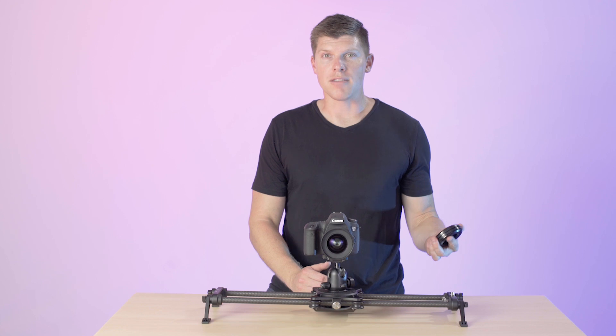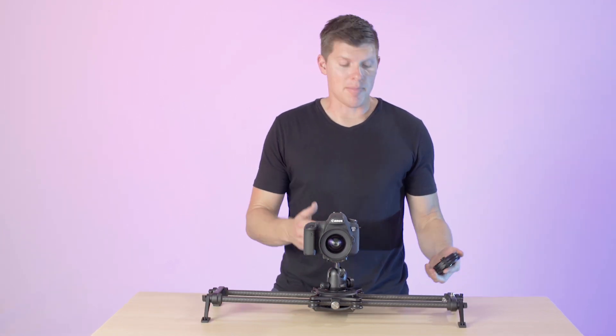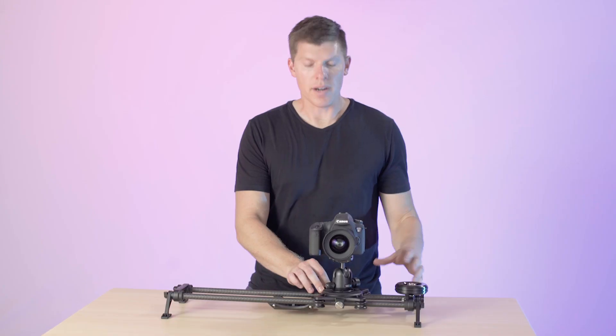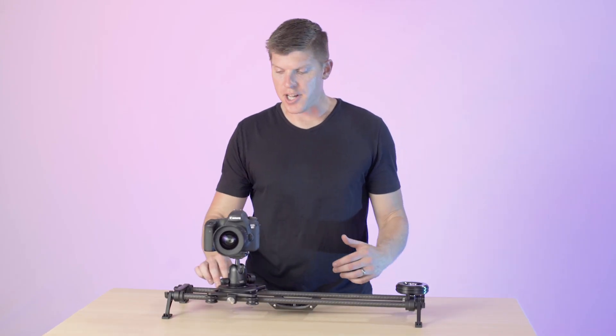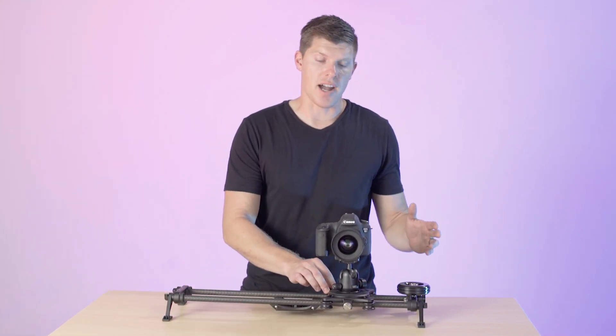Rhino Flywheel is a one pound counterweight. You don't have to charge it. It's lightweight and compact and you can set it up in just a few seconds. What it does is adds inertia to your shot and makes it extremely easy to get smooth and consistent shots.